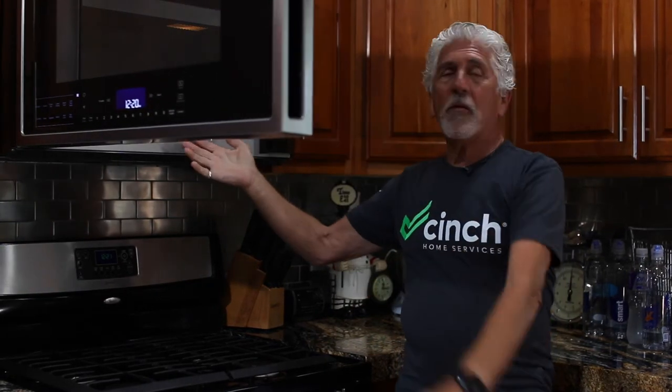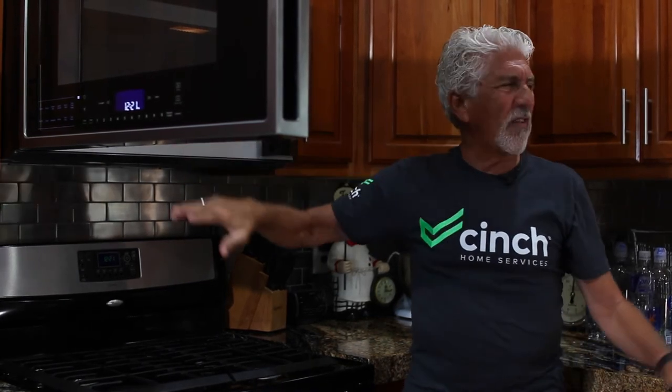There are a few things that you want to remember about your microwave. When you have the microwave nice and clean, it'll work really well. If it gets all dirty inside and greasy, it's not going to be a good thing.